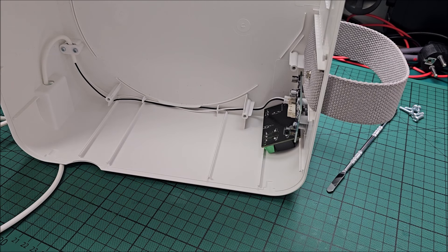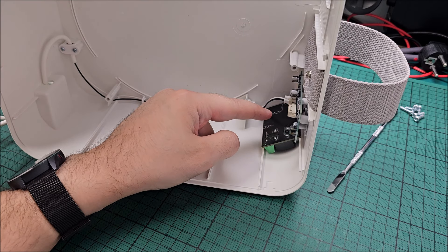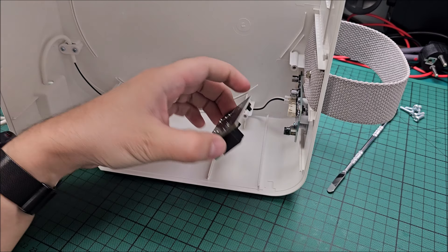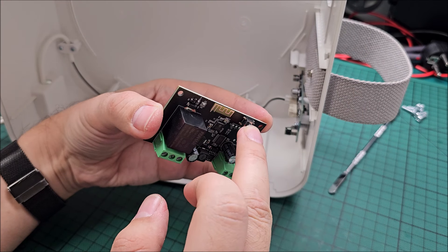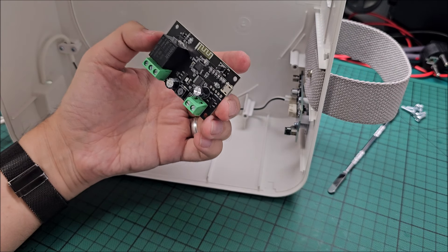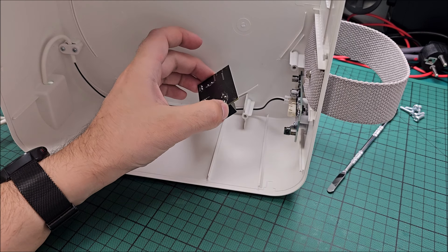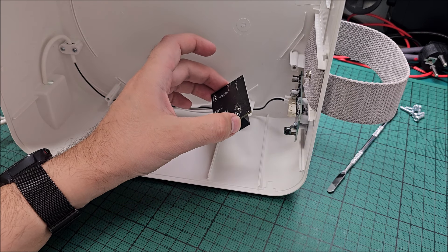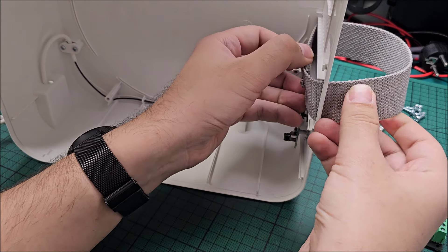Now what I actually need to do: attach all the cables, then I will drill a hole through which I can access this button — because this is needed in case I ever want to pair it to a different Wi-Fi, basically to reset this thing. Then just use a lot of hot glue to keep it in place and that should be done. First, so I don't forget, I need to get rid of this carry handle.